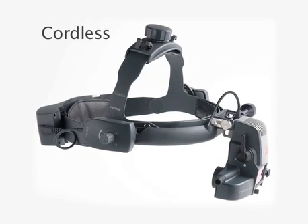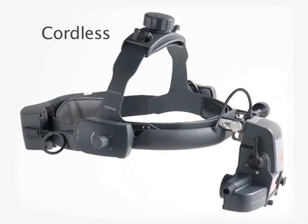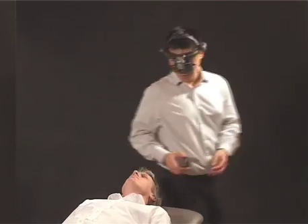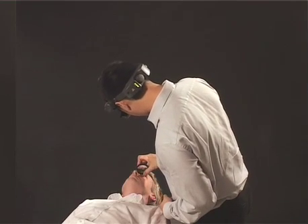Probably one of the most useful practical innovations is the recent development of the cordless instrument. This allows entirely unrestricted mobility of the examiner and does away with troublesome wires and cables that invariably get in the way and can be a safety hazard as well as a distracting nuisance.